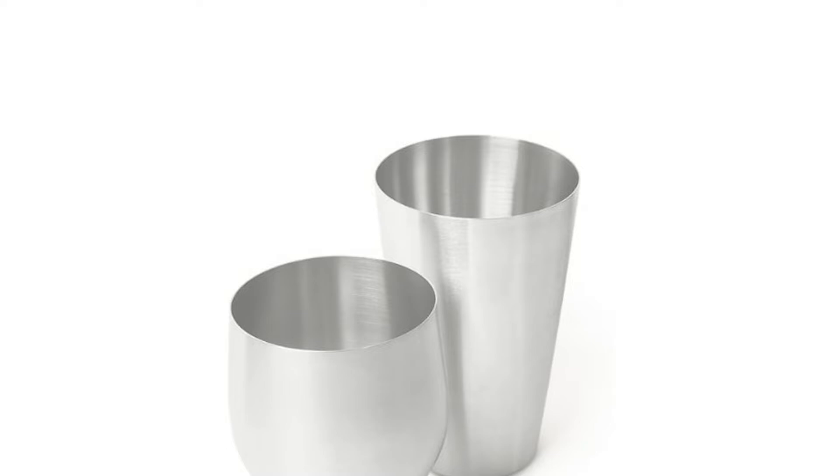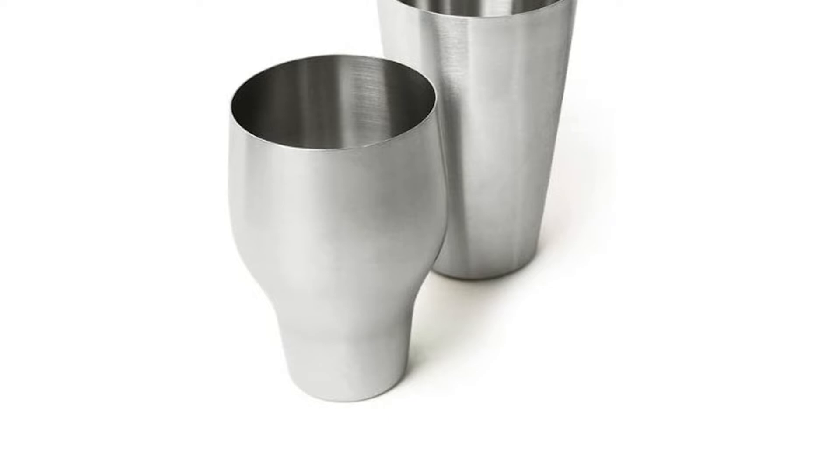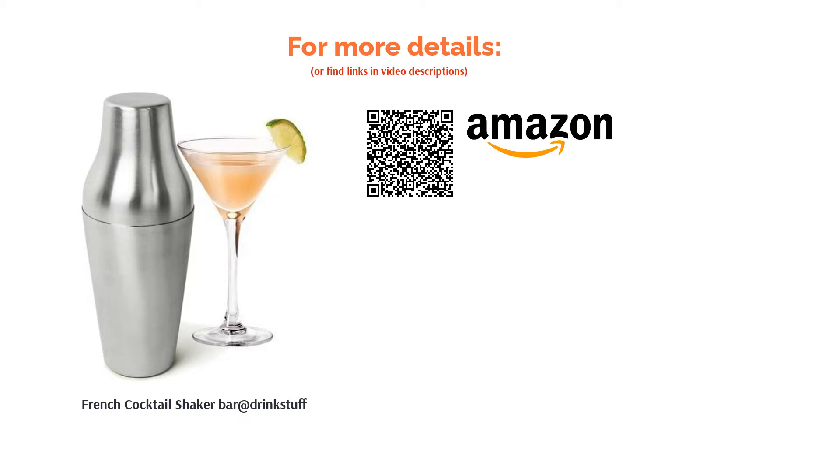Once again, some beginners found it was tricky getting used to placing the lid on correctly in order to remove it easily after shaking, though this is typical of French shakers. Others also reported that it gave their drinks a metallic taste, but this was only in a small number of cases.